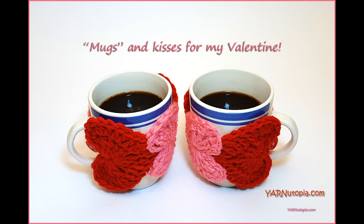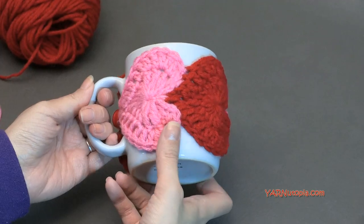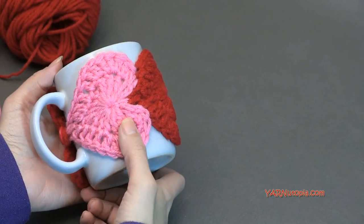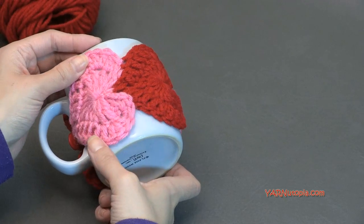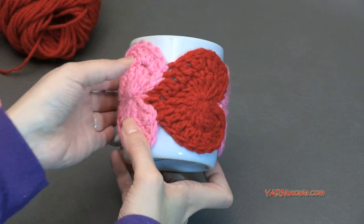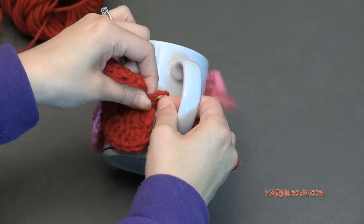Hi everyone, it's Nadia from Yarn Utopia. Today we're making this cute little string of hearts cup cozy. This was a lot of fun to make and it's very simple. You can make this for a cup cozy, give it as a gift to somebody — your sweetheart or whatever — put a mug together with a tea bag, or give them a gift card to their favorite coffee shop, or put chocolates in there. There are so many ideas and it's just a nice string of hearts.